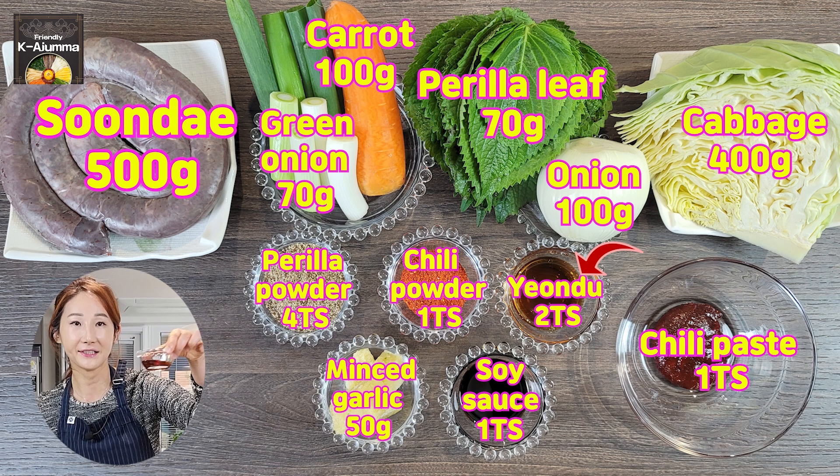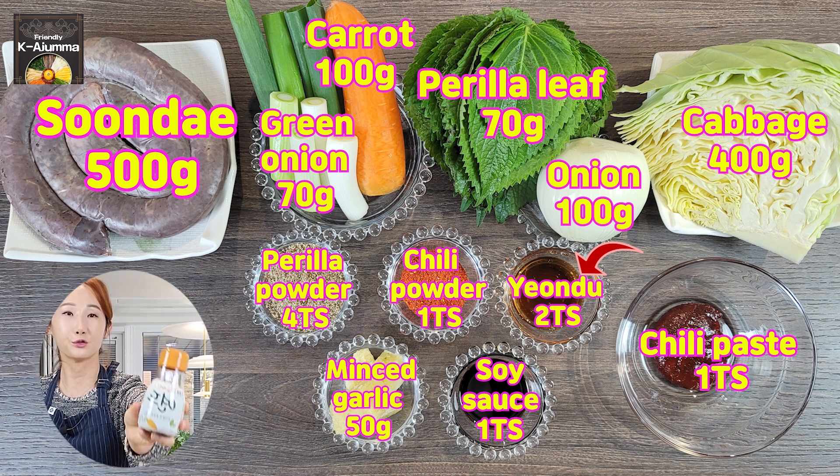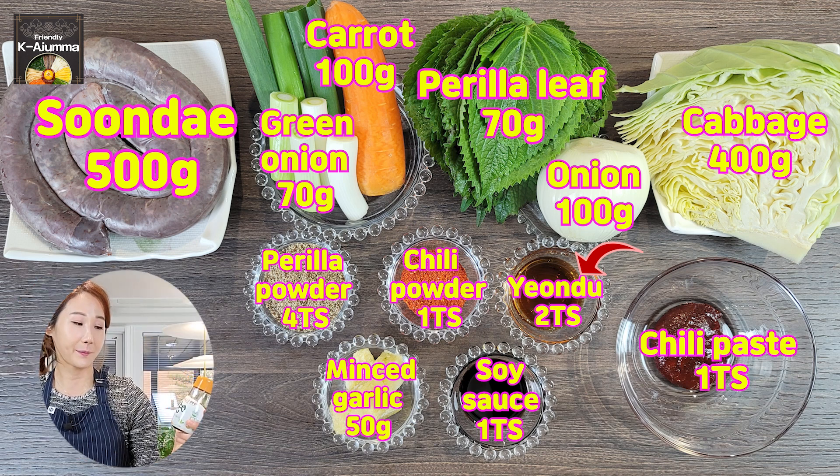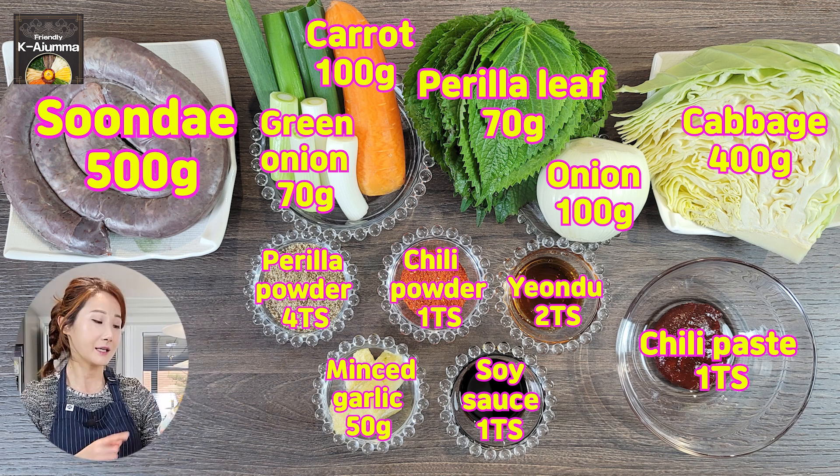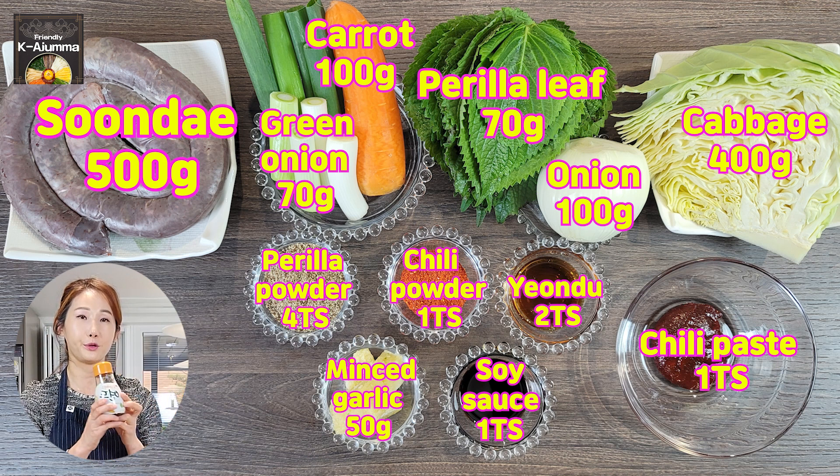We also have this little brown sauce called yondu. Yondu is an extract from fermented beans. If I need to enhance the flavor of my food, I prefer to put a little yondu rather than using a seasoning powder.